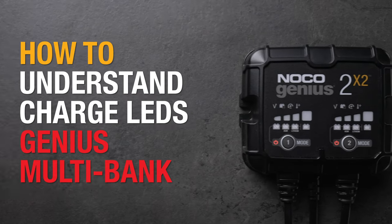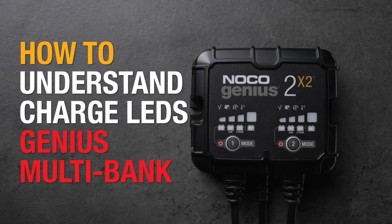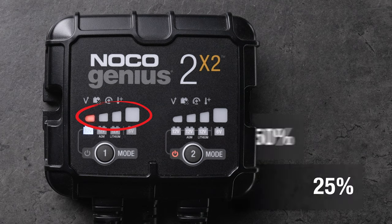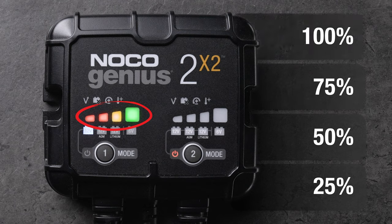Noco Genius Multibank Chargers are equipped with intuitive charge LEDs that display the battery charging status. Here's how they work. There are four LEDs to indicate 25, 50, 75, and 100 percent.